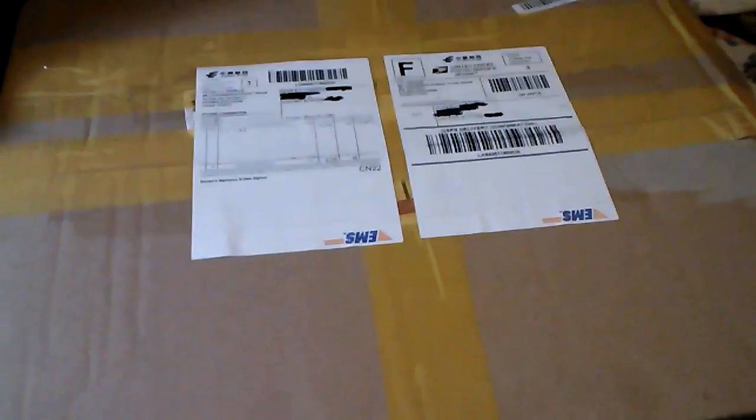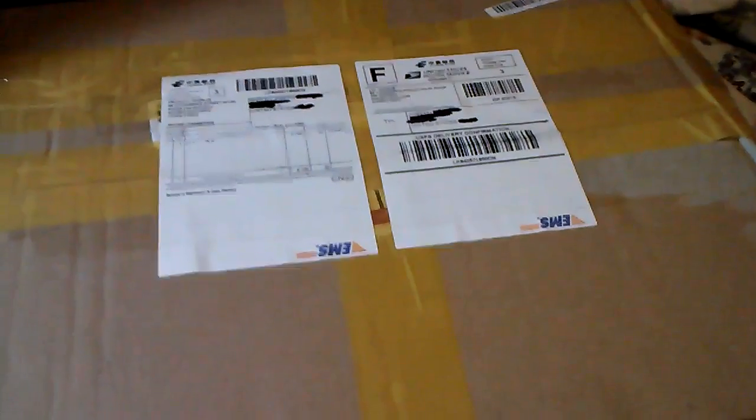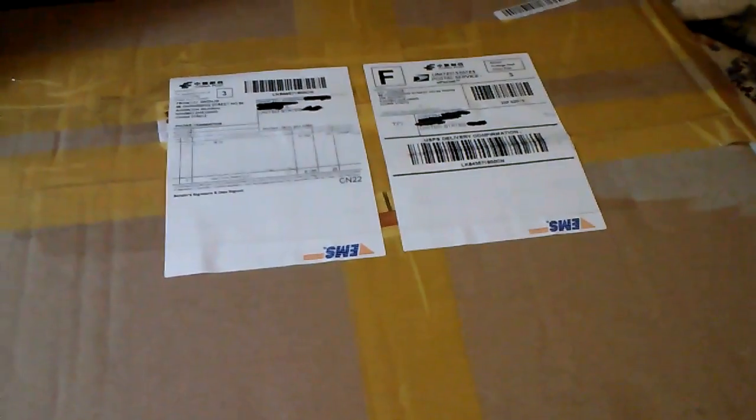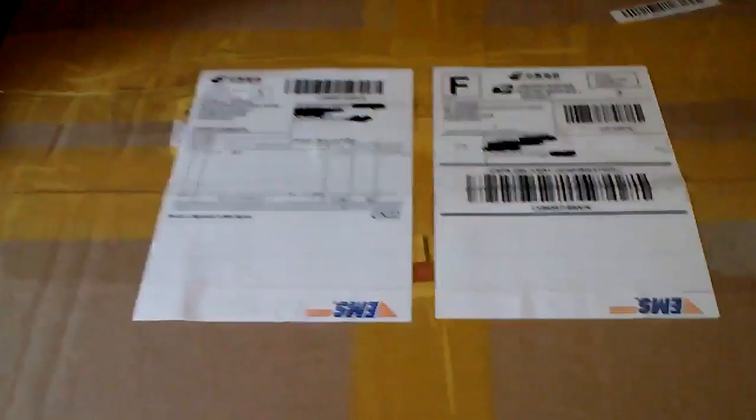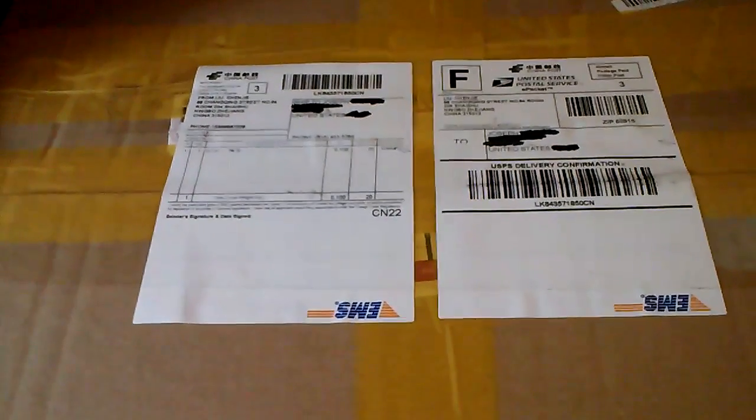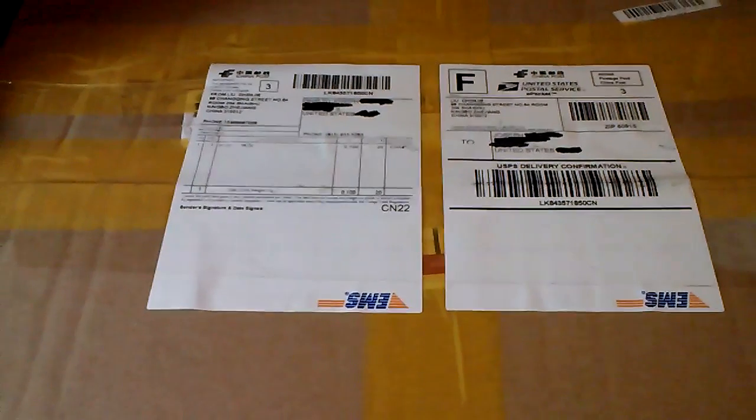Hello, Gunpla fans. This is Joe of Joe's Gunpla, here with a fifth Joe's Package video. They should be slowing down here pretty soon, but let's take a look and see what's inside.